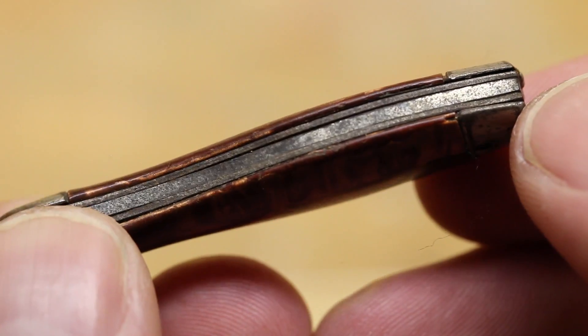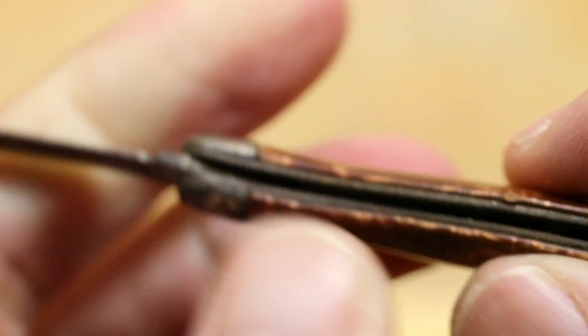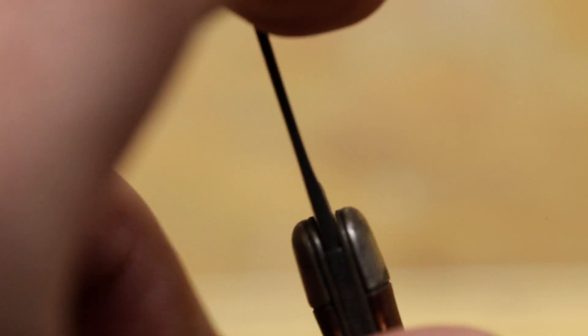That's it — no markings, nothing. A tiny, kind of obscure little knife. Let me know if you have any questions, and if you have any further information about the knife — where it came from, how old it is — I'd love to hear from you. Thanks everyone.